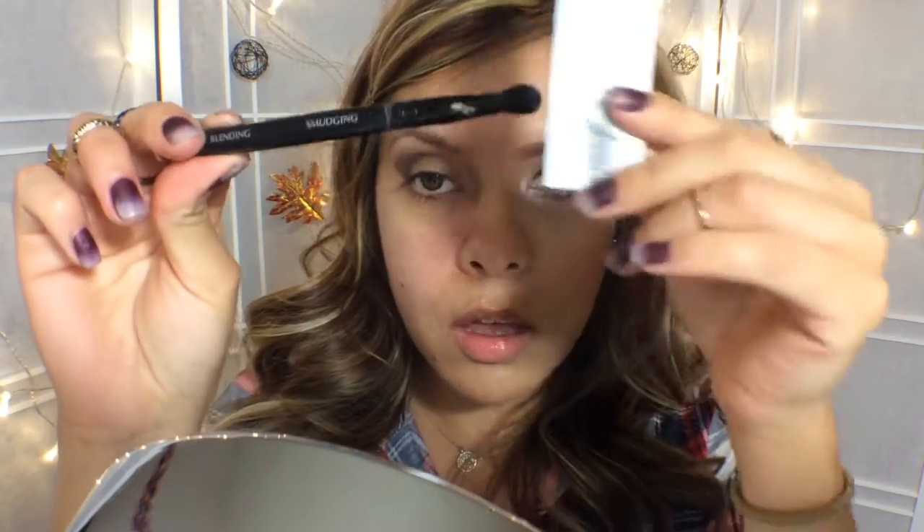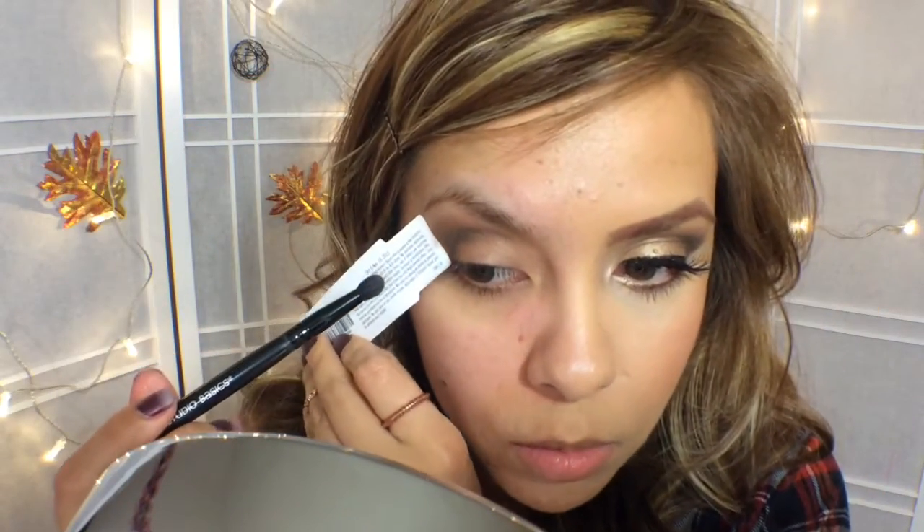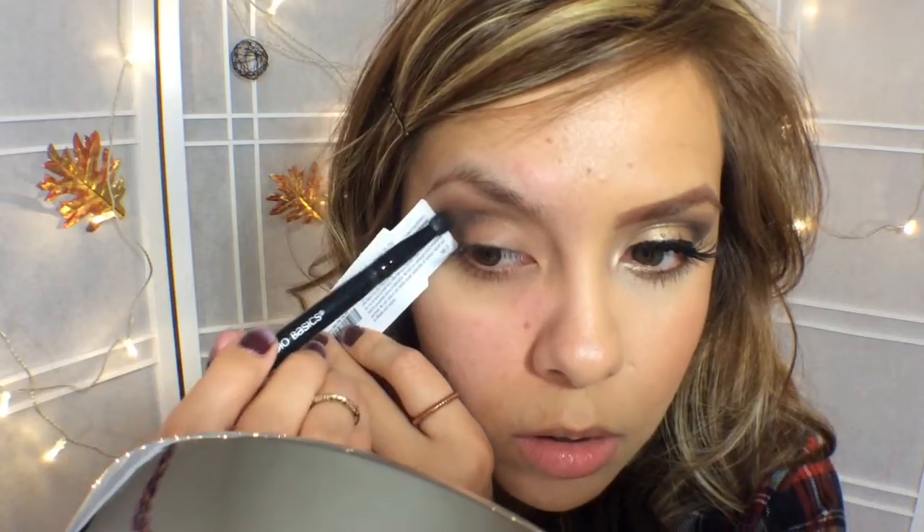Now I'm going to go ahead and blend it a little bit more with the smudging brush. I get really comfortable with this one, so I'm just going to blend it into the crease.